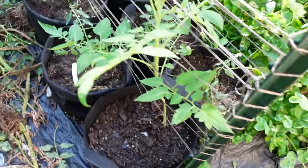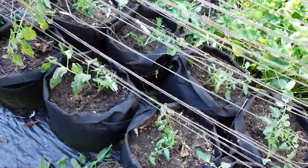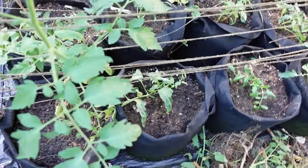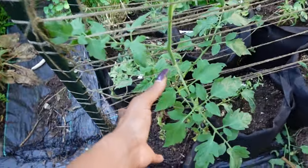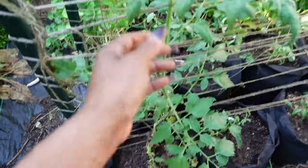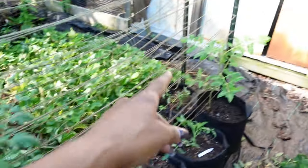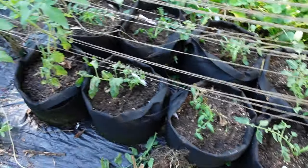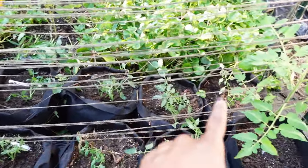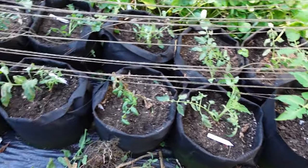Okay so this whole section is replanted with suckers and tops of plants. We will see what happens. You remember this one came out of the compost pile — and so that's what we're doing right here. We're gonna replant and maybe we can get some more tomatoes before the season ends.